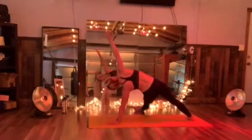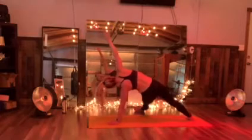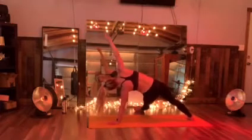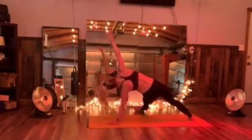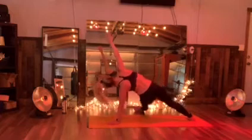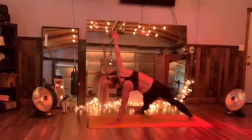Good job. Inhale up. Exhale. Hip pulse up. Now hold that hip down. Hold in here. Curving that chest down.